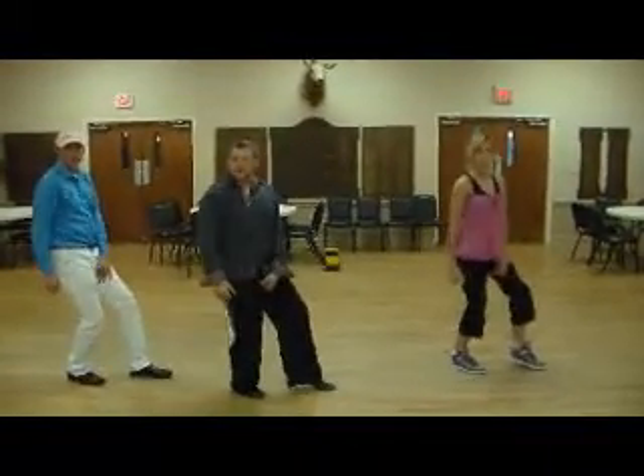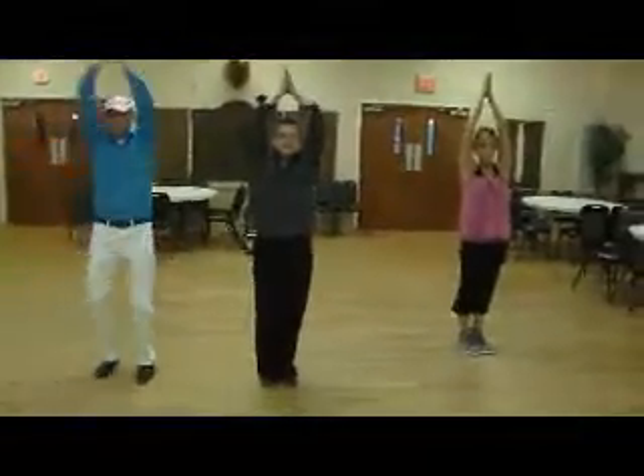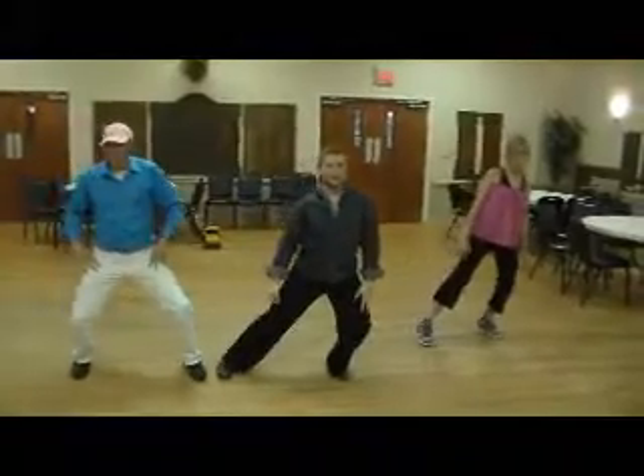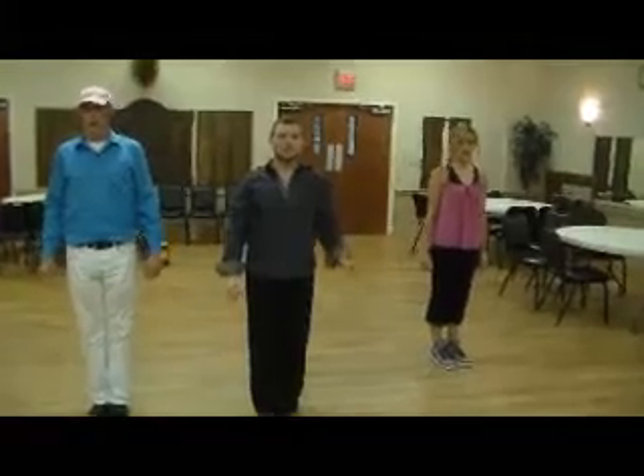Hip thrust on one, two, three, four. Step on five, clap on six. We're going to do a lunge to the left on seven, eight, one, two — that's a head bob from side to side. So that's seven, eight, one, two.